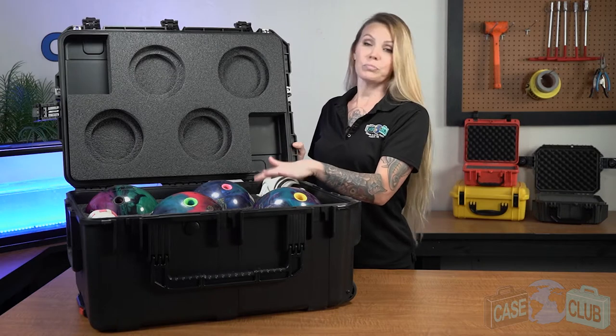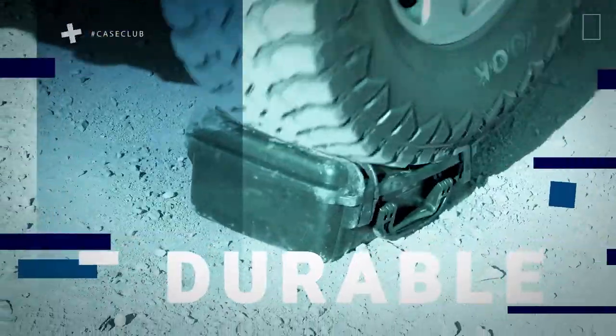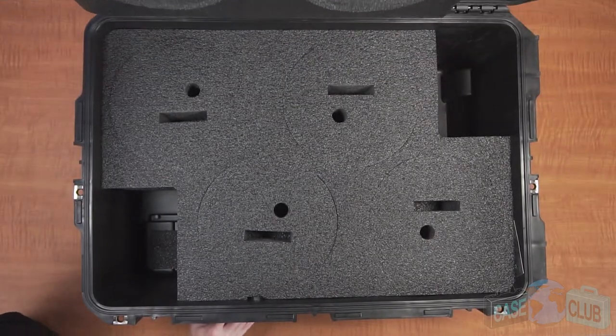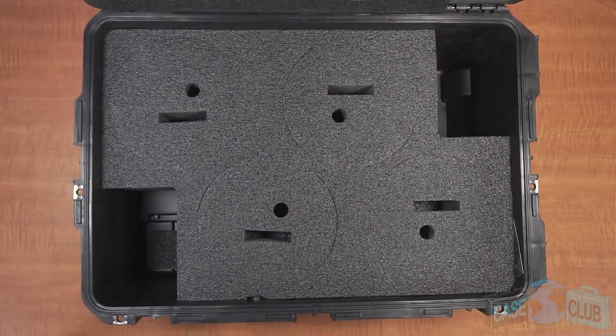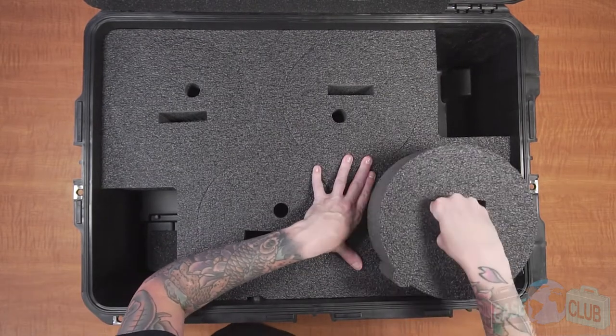First, we'll talk about the layout of the foam and then the features of the case. The foam in our case is pre-cut and ready to perfectly fit your gear — no cutting on your end is required. When your case arrives, you'll need to remove the foam plugs to begin using the case.